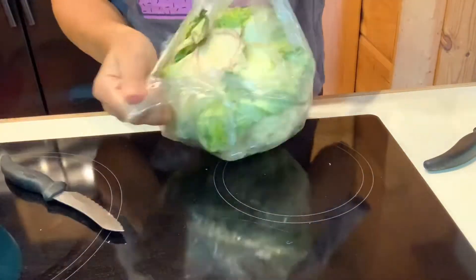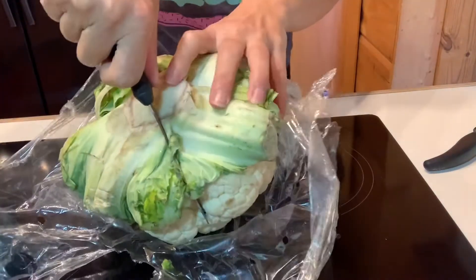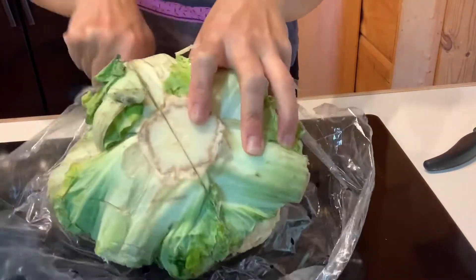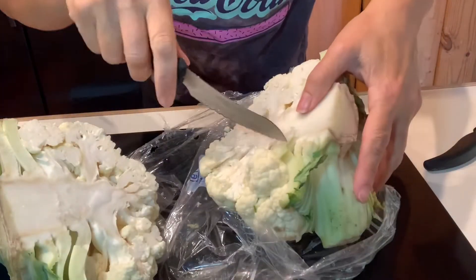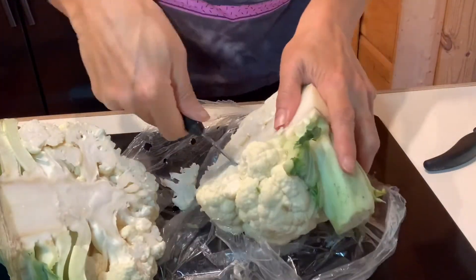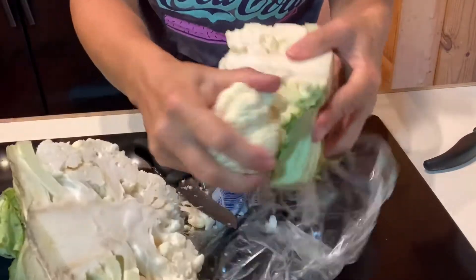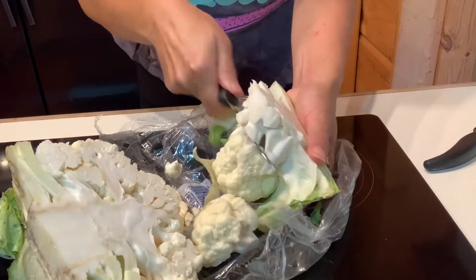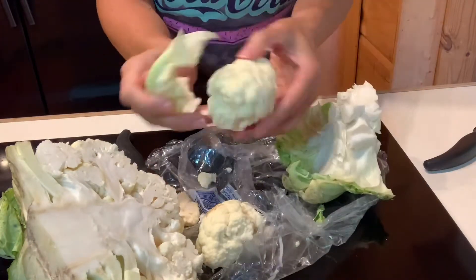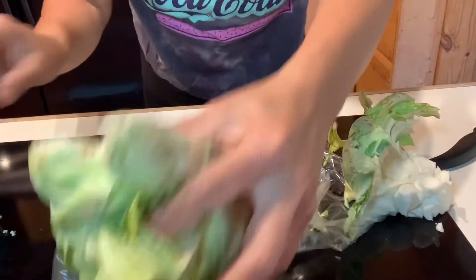I like to take the cauliflower and just cut it right down the middle — watch your fingers, keep those out of the way. Just cut it down the middle and open it up; that makes it really easy to get all the florets off. Then I take a knife and go around that core, and that's going to allow you to pull the florets right off. Anything that's left you just pull away. That's how easy it is — we repeat that on the other half.